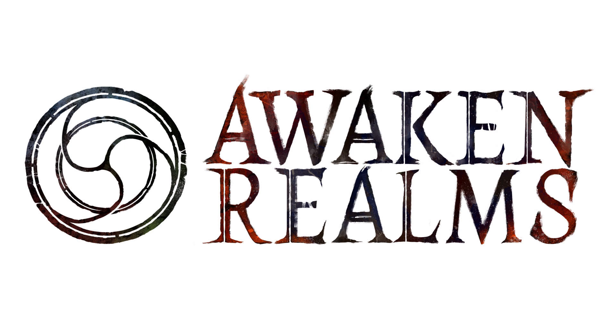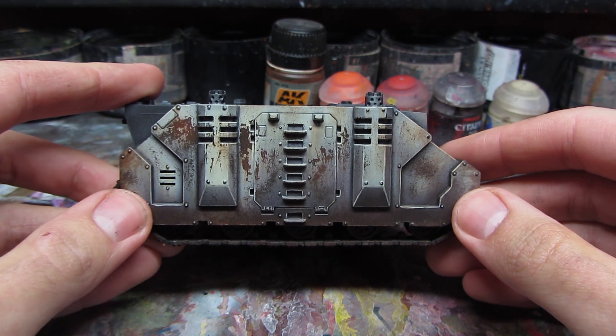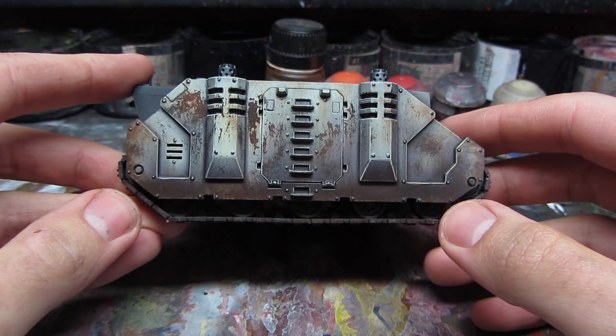Hey guys, this is Meadows from Awakened Realms. Today I will show you an amazing weathering tutorial on Space Marine Rhino from Games Workshop. It may appear a little odd and unorthodox, but trust me, it makes wonders. As you can see, this effect looks really great and you can use it on any kind of vehicle. Let's get to it!